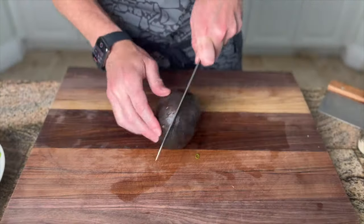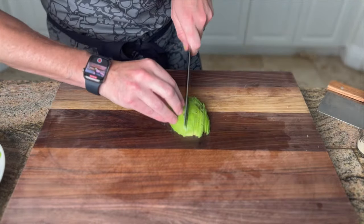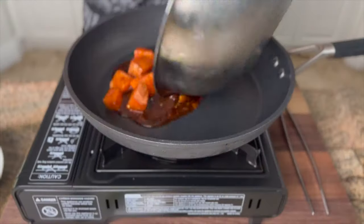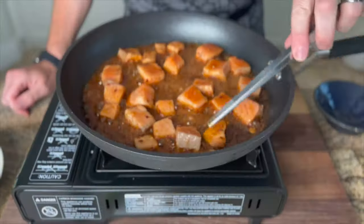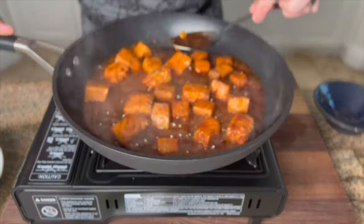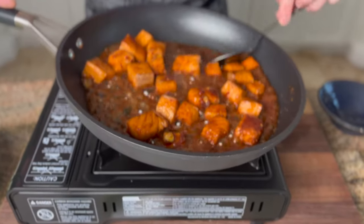For the avocado, we simply slice in half, remove the seed and peel, then slice into eighth-of-an-inch sections and set aside. Alright, the last and most easy step is to cook our salmon. In a non-stick pan over medium heat, we add our salmon and all the marinade. After only about two to three minutes on the first side, we flip each salmon cube and let that go for another two to three minutes. I turned the heat down right at the end and poured some of that amazing sauce over each cube.